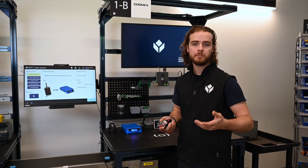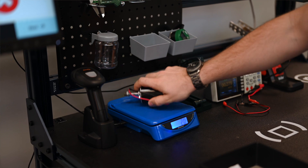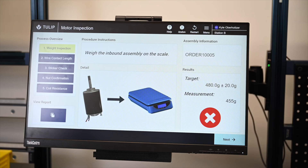Now to inspect this motor, I have a couple different validation checks that I need to complete. First, I place it on the scale to make sure I included all of its parts. TULIP can check this within tolerance and make sure that I have the correct weight.